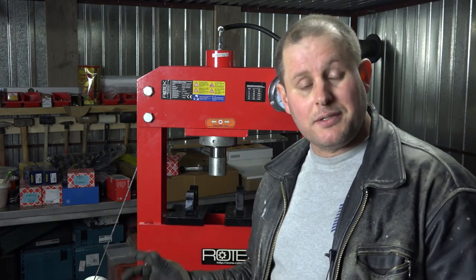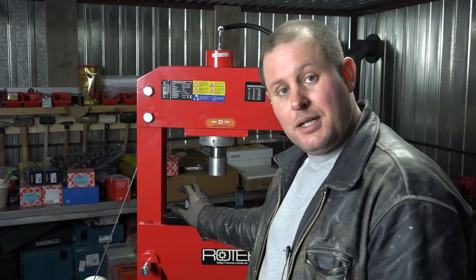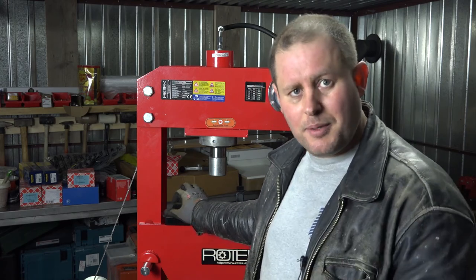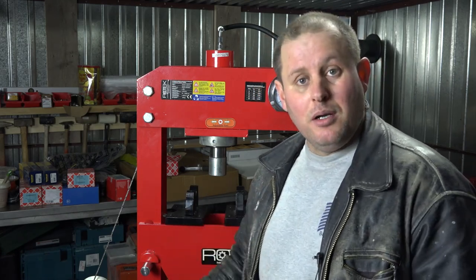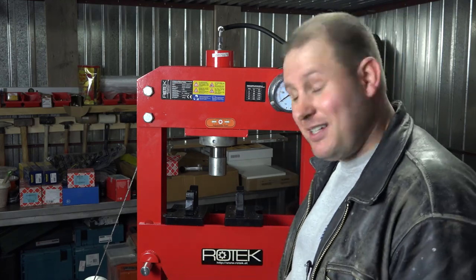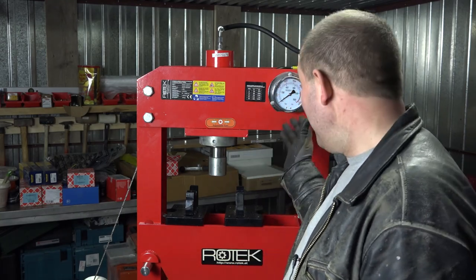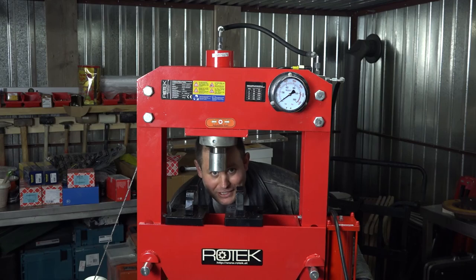I think for the money — for 569 or 599 euro, I'll put the price and the link to the eBay shop — it's unbeatable. These professional functions: the force, the pressure, the pneumatic cylinder system, and the gauge system. Guys, it's a new baby in my workshop. Thank you for watching, see you next time, and don't forget to subscribe to my channel.